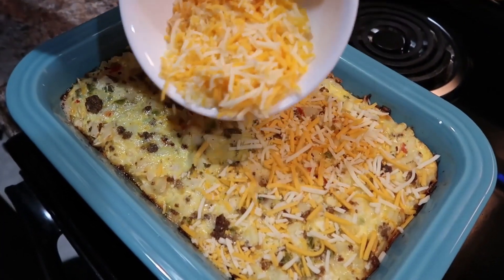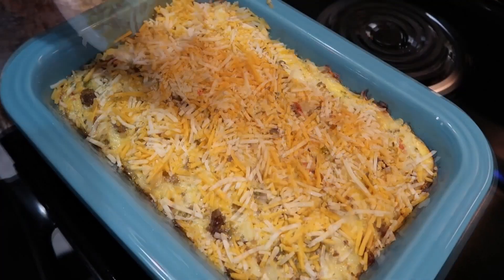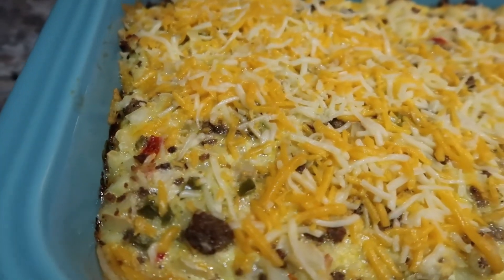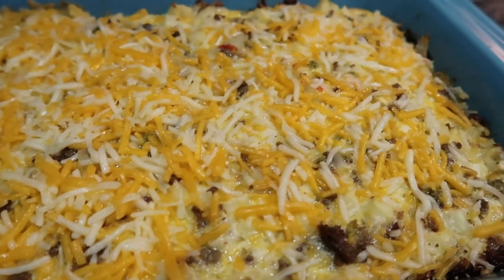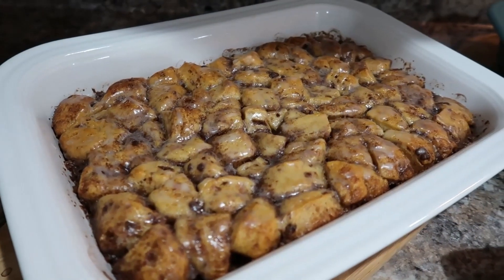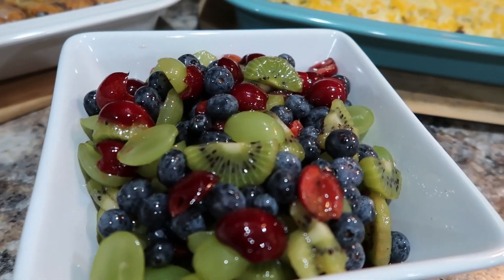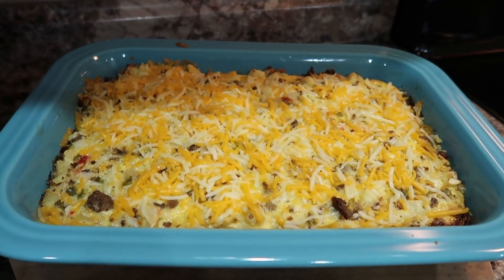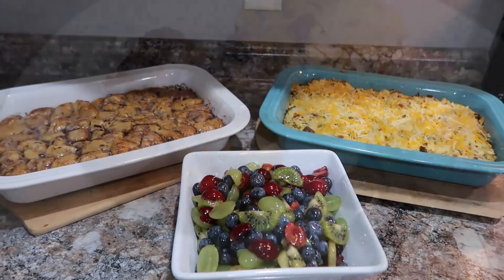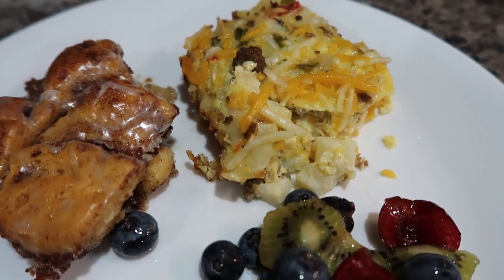We've got our breakfast casserole out now — I've put some cheese on top to melt. We were pretty hungry so we didn't let it melt too long. I will mention that the middle of mine kept looking undone, and I think it was just moisture from the potatoes or veggies. I actually checked it with a thermometer and it was done, so if it looks a little undone in the middle, just check the temperature. I've got my casseroles and fruit salad all set out and ready to serve — perfect for Christmas morning.